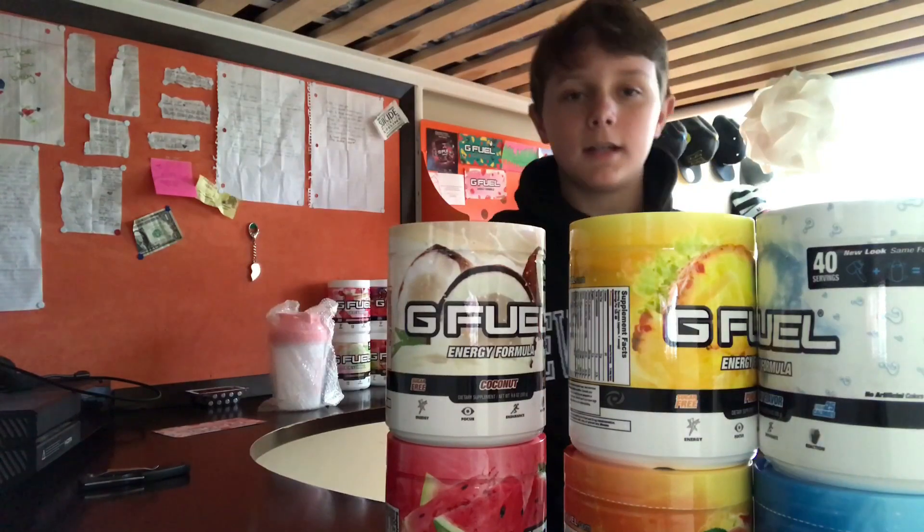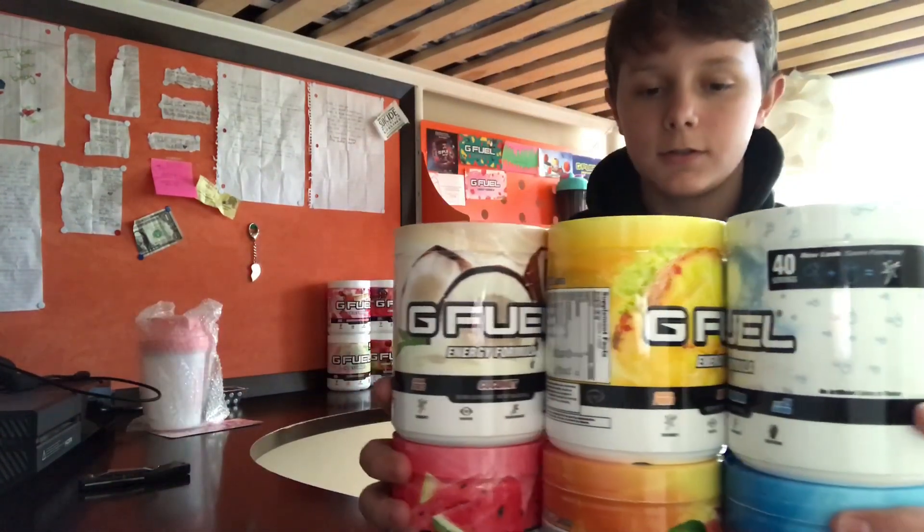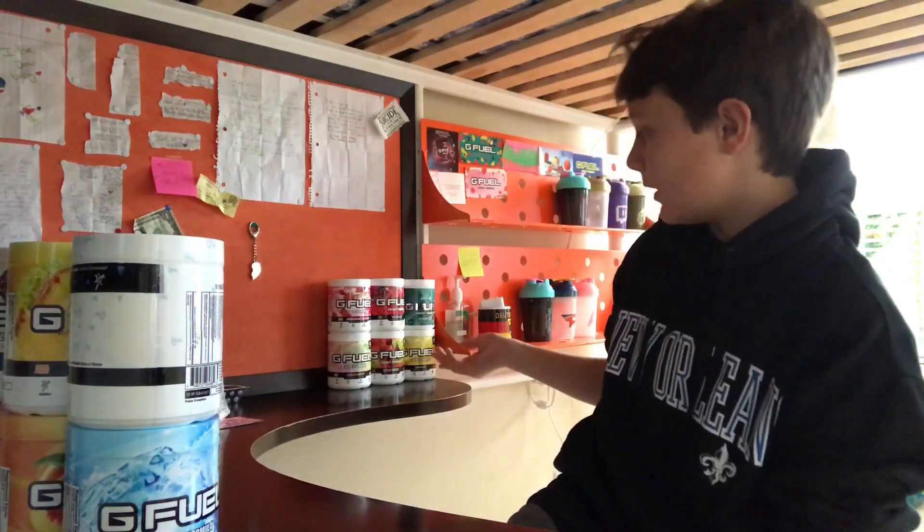The reason I got these and not all the new flavors is because I have all the new flavors pretty much — all the recent ones. I have Tropical Green, Lemonade, Rainbow Sherbet, Cherry Limeade, FaZe Berry, Strawberry Shortcake.